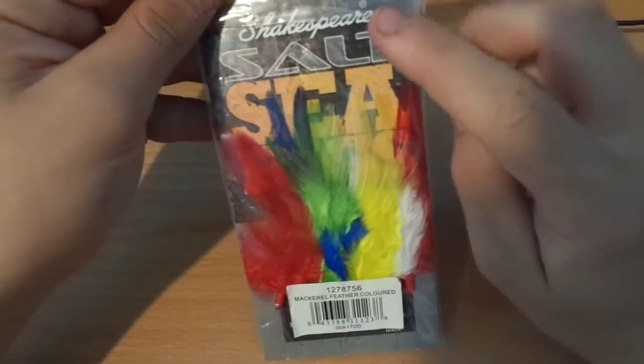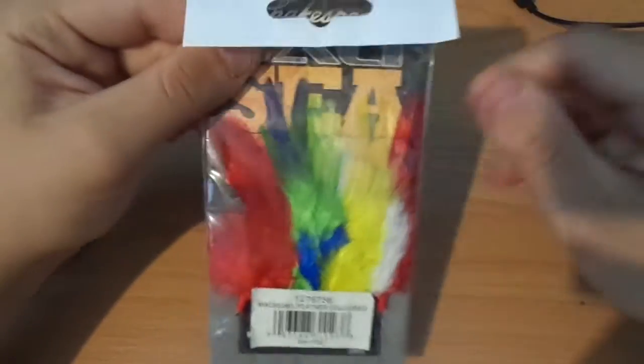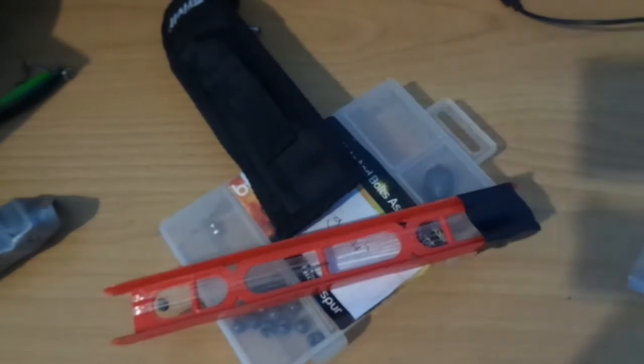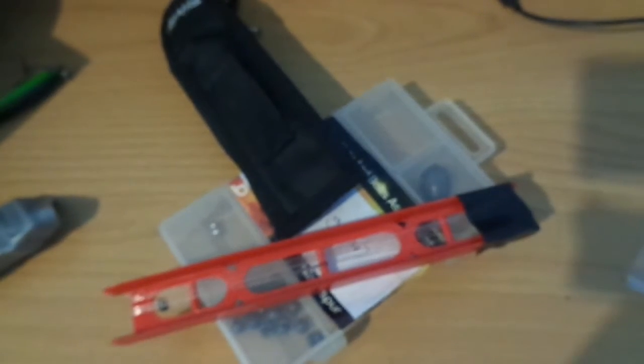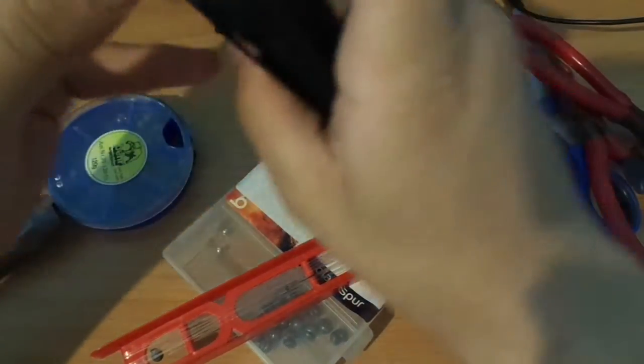I also have an ultra one touch fishing set that I haven't used but I will use, and I'll show that in future videos. I also have Shakespeare salt sea bricks — these are good too, not gonna lie. Haven't used them yet but I'll make sure to use them.